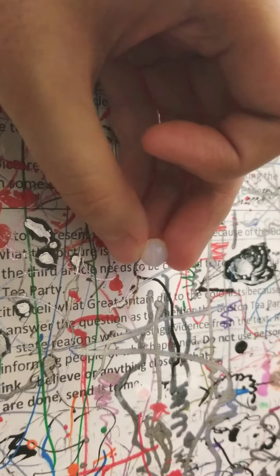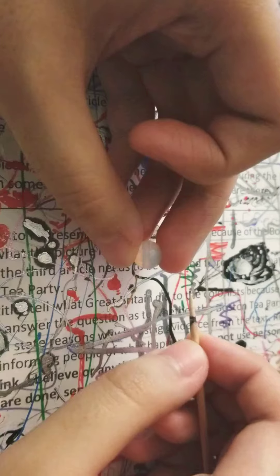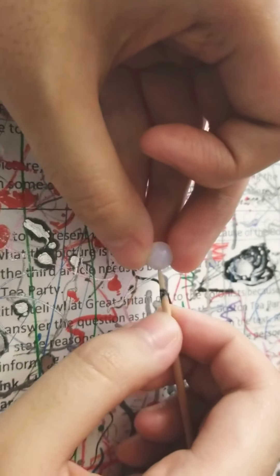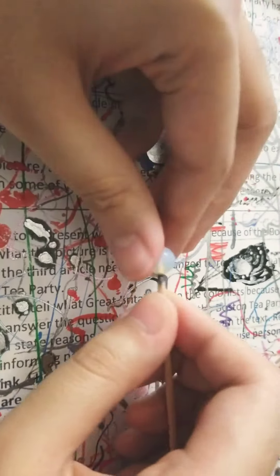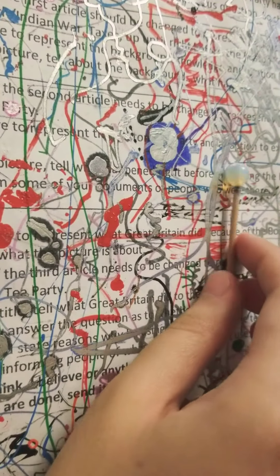So first, get a white bead of your choice. Make sure that it looks like this. Then get a toothpick — although mine is a little dirty — to put the bead on top of the toothpick. Like this. There you go.